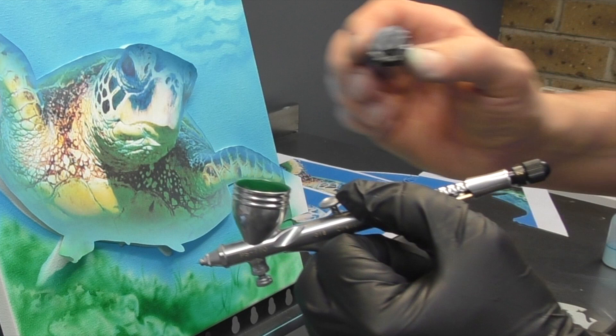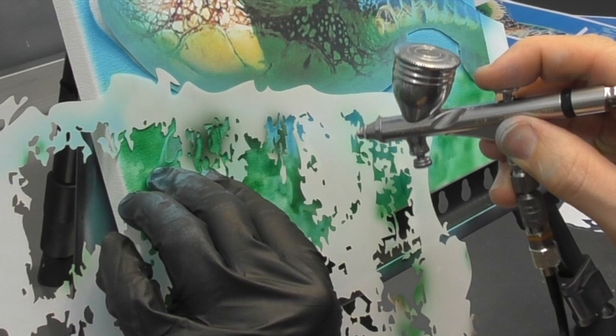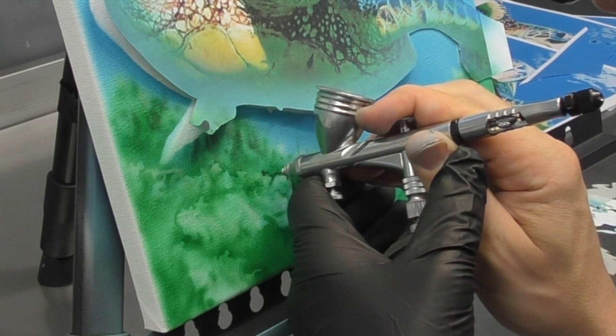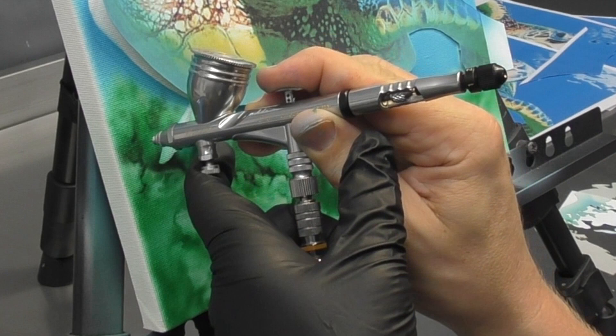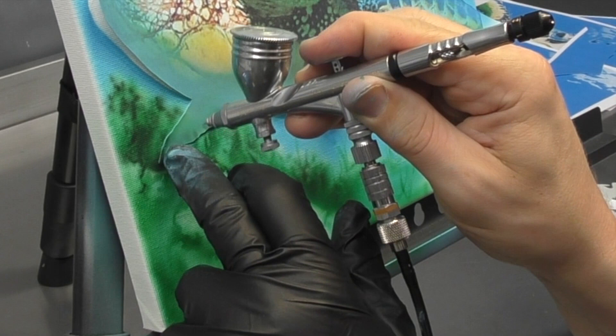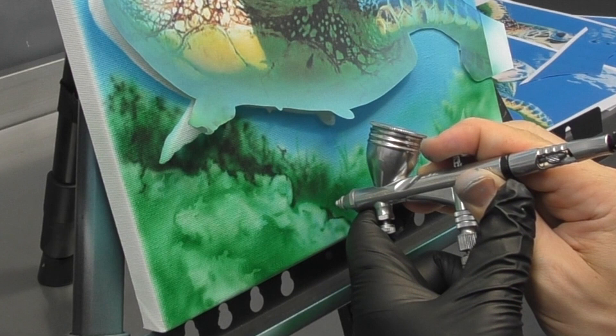I want to get a bit more contrast now and go a little bit darker, so I'm adding a few more drops of black to my original mix. Just put your finger over the front, pull back on the trigger and that will mix it in the cup for you and you can keep airbrushing. I'm going to use this colour to further define the coral - up nice and close to get those sharp defined edges, then further back for some of the softer shading. For the layer further in the distance it won't be as sharp, whereas the one at the front is going to be sharper, so we start to get that three-dimensional effect straight away.